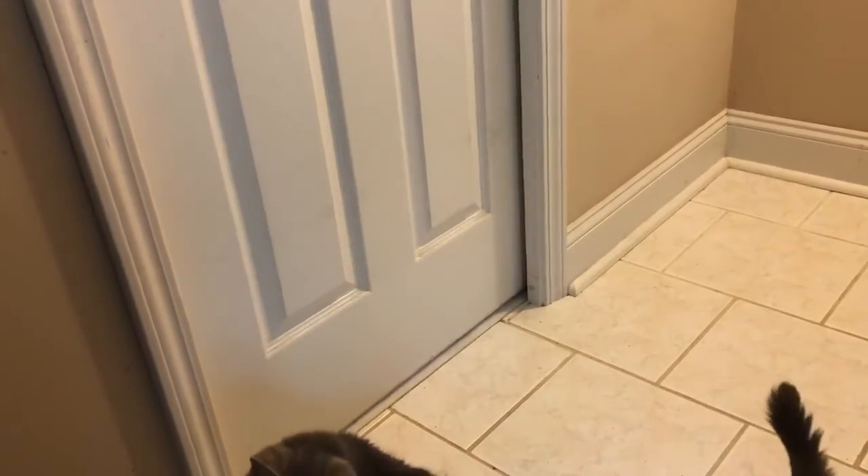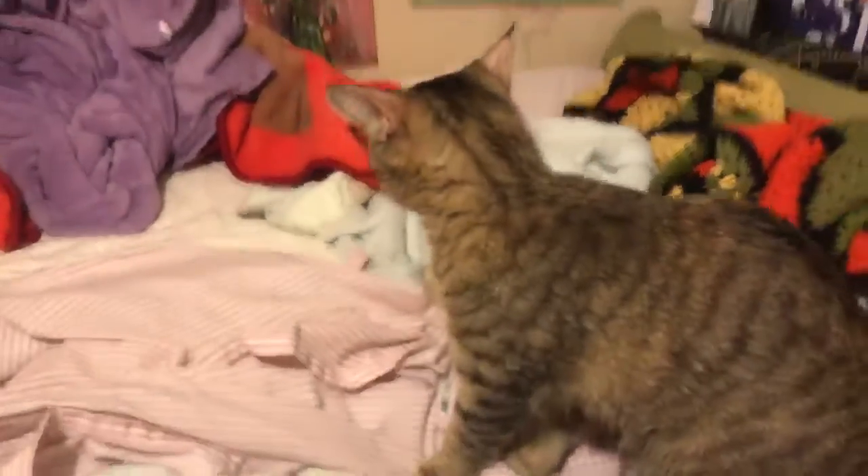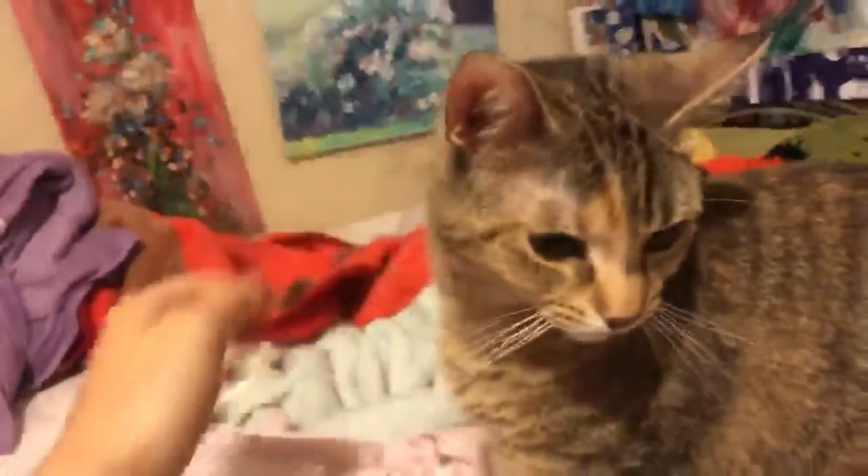After a while, switch the animals, still not letting them see each other. Do this a few times if necessary. This lets each animal get to know the other animals' smells. Consider moving a blanket or something that smells like one animal into the area of the other and vice versa. This helps familiarize them with each other.